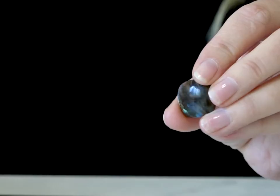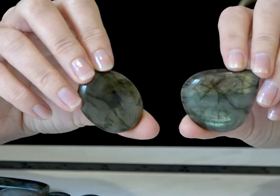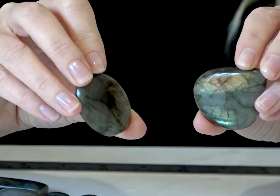Here's a small one for example — it's about one centimeter square — and in the same pack you're also going to get these huge ones as well. All different shapes, all different sizes, 500 carats for just £12.50.